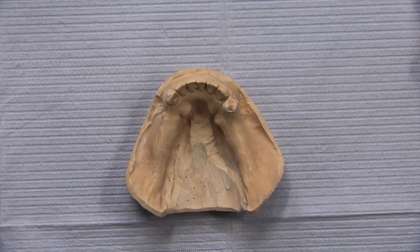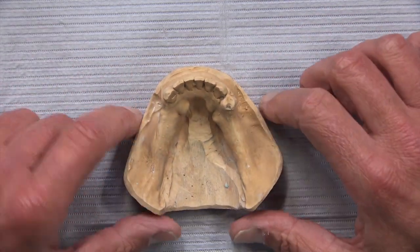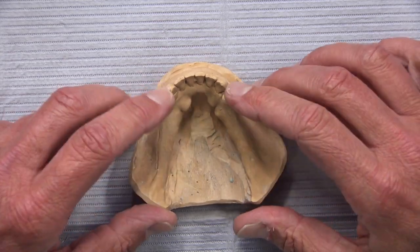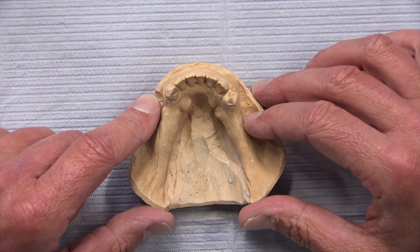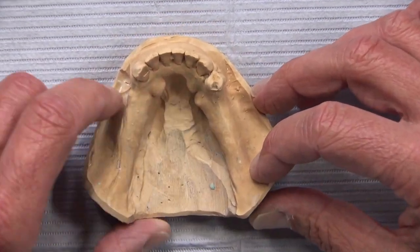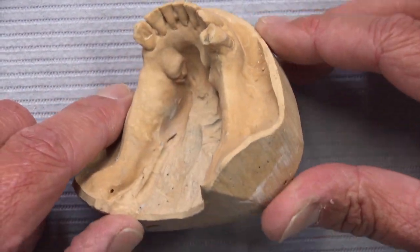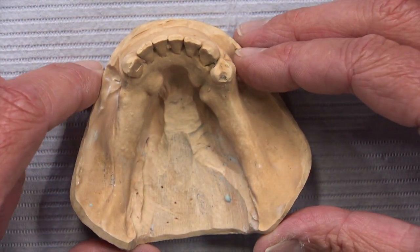I was in the partial department the other day and noticed an interesting case a doctor had sent in — a Kennedy Class 1 situation where we are edentulous bilaterally behind our remaining teeth. It presents some challenges because we've got some tori, at least three of them: one here and then two over on that side. We're also going to have some issues with clasp retention, especially on this tooth as you can see.